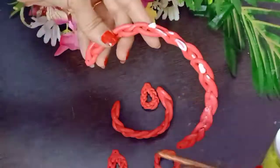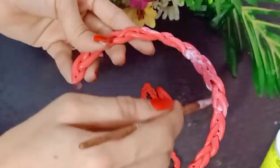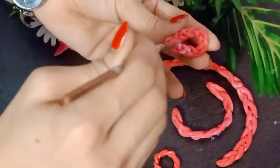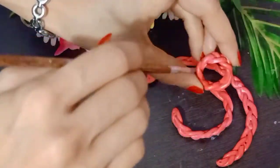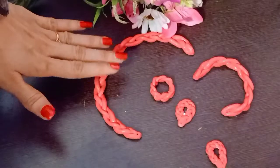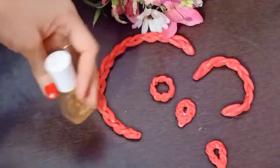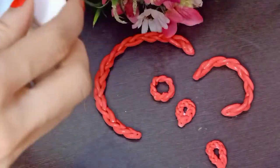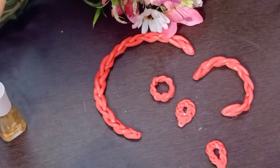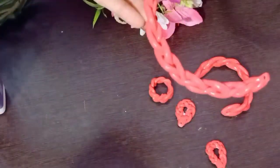Remember that the glue is transparent. I have made a coat of Mod Podge glue. After the Mod Podge glue dries, we will apply clear varnish. If you don't have varnish, you can use clear nail polish for shining.